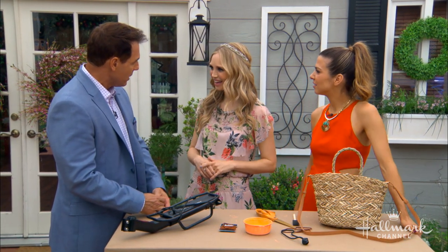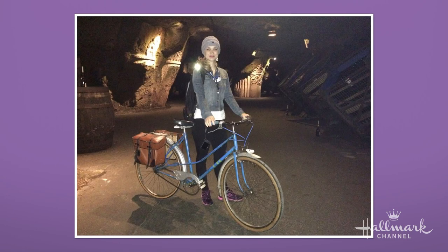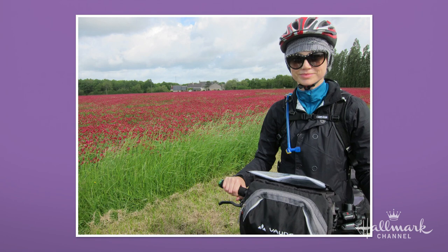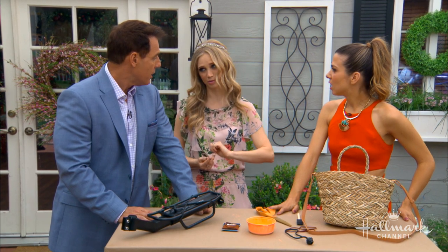Speaking of picturesque, you and your husband rode bikes and saw some amazing castles on your trip. My husband and I, a few years ago, we biked across the Loire Valley in France for 10 days — just the two of us, biking from town to town, stopping at different castles, even biking underground in wine caves where they were actually making wine. We saw so many cool castles, including one of the Sleeping Beauty castles. There's one in France and one in Germany.